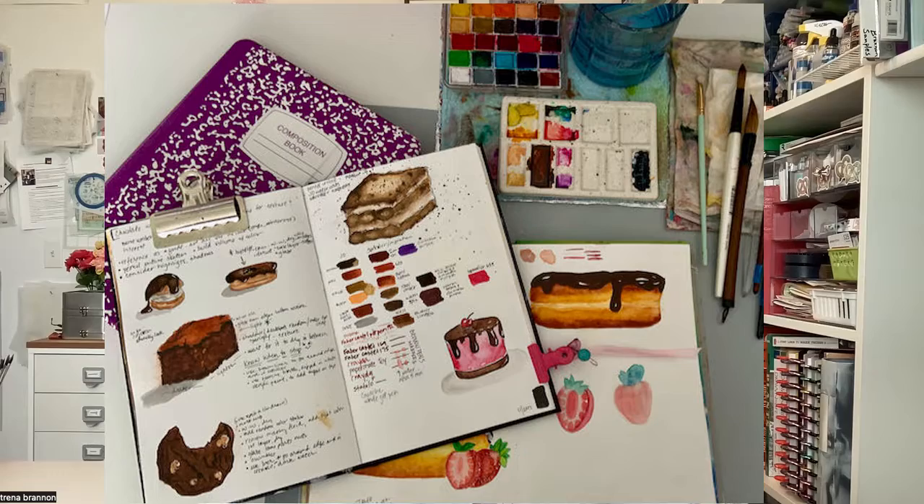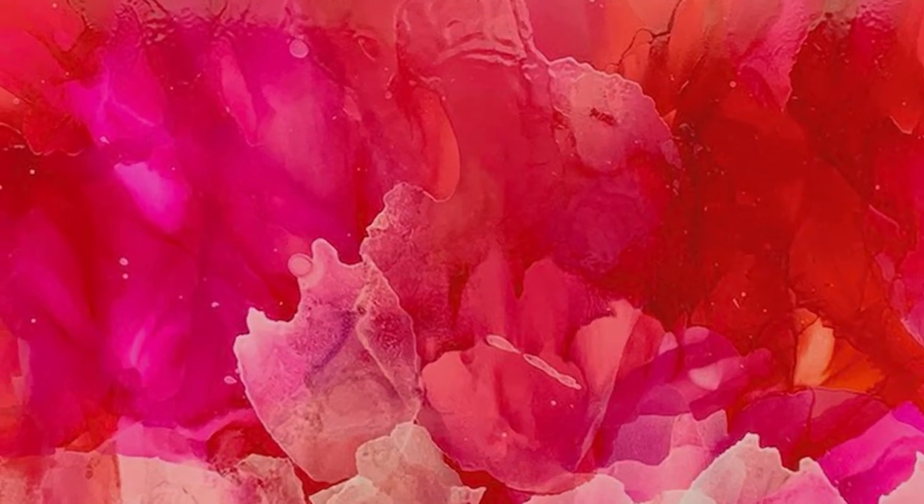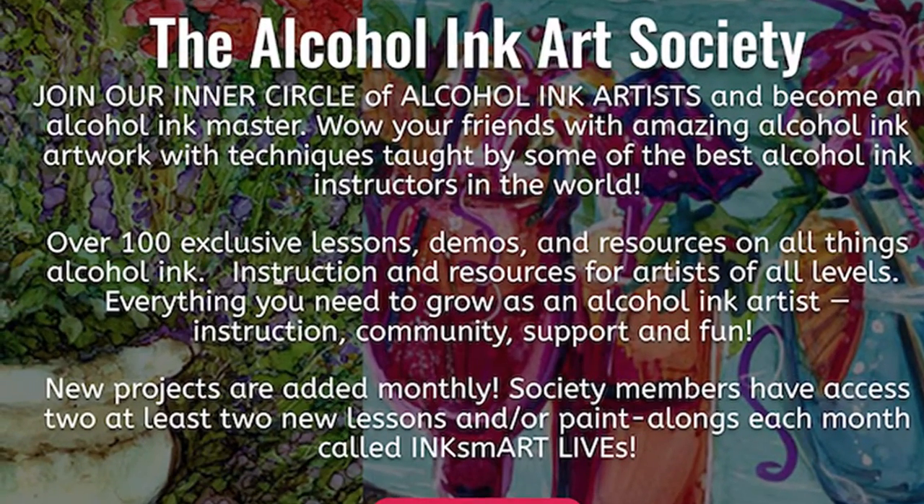Hello, beautiful. My name is Trina Brannan. I have a passion for color and a passion for helping others. That's why I'm excited to be teaching here on Skillshare with you. I have many identities, including illustrator, service designer, and a mixed media artist. I am also a founding contributor of the Alcohol Ink Art Society.